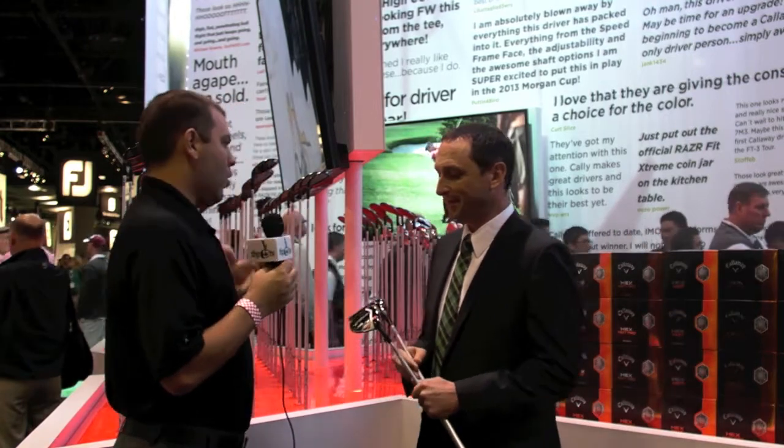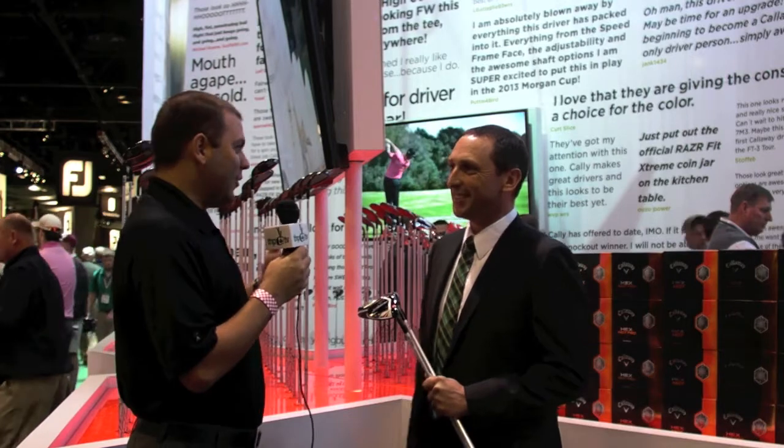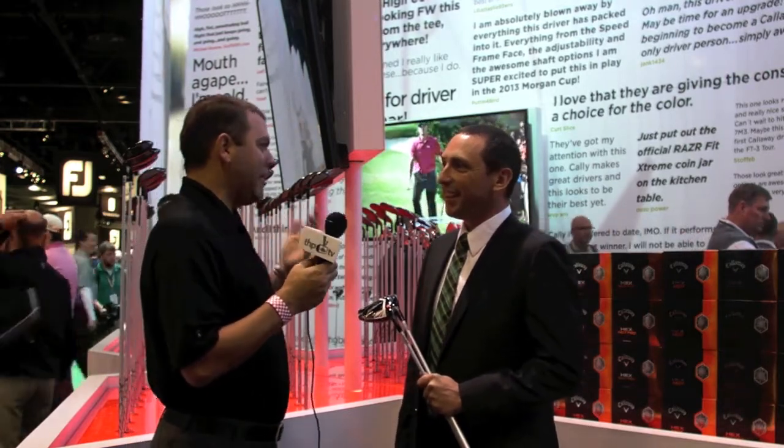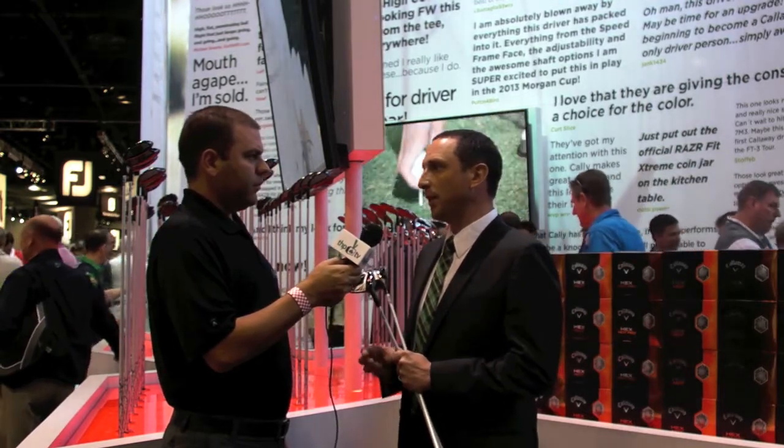Really anywhere you want to play it from, if you can put a good swing on the ball, it's going to go for you. There are substantial gains in distance — player test results have been amazing. We're seeing significant gains from both tour players and average players alike, and that's who we're designing for. We're taking inspiration from better players; we want legitimate golf clubs suited to the best players, but also designed so that average golfers get all the distance advantages too.